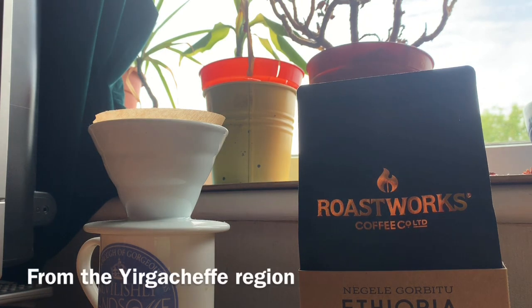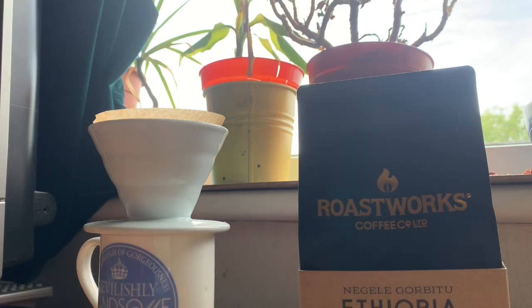One thing about drip filters is that you need all the equipment to get them going. You have to have the ceramic dripper, and really you should have a server — though I'm going straight onto a mug here as I'm serving solely to myself. You should also have a gooseneck kettle — not your ordinary tea kettle, but the ones with the long bendy spout you see in coffee shops that give you greater control over where you're pouring the water.